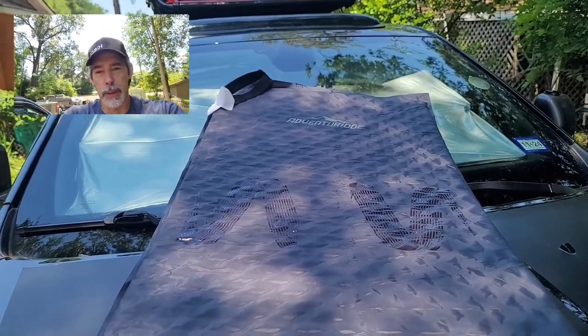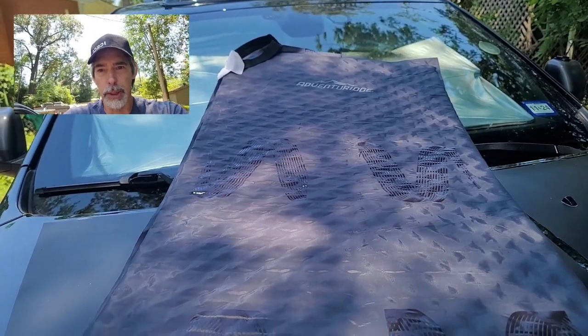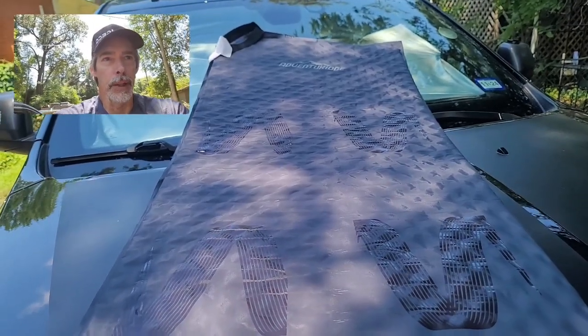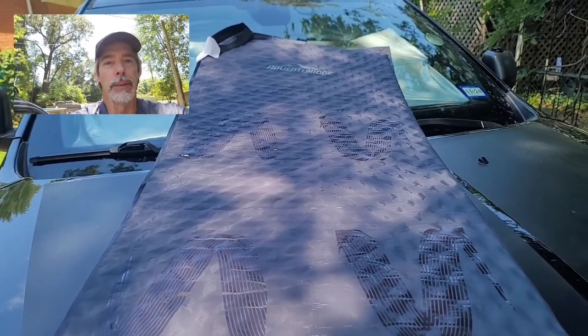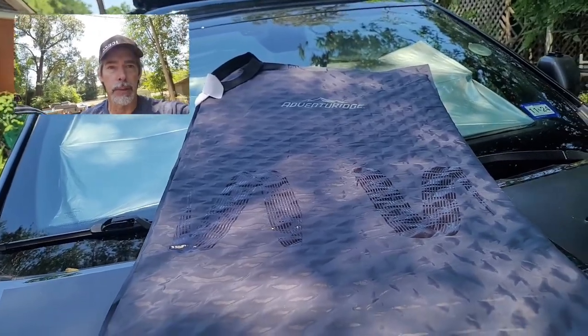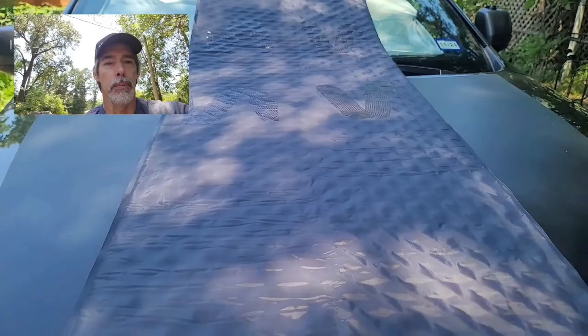I plan on doing some car camping as I explore some overland routes, and I'll be able to just throw this out in the back of the Jeep and have a bed. I won't have to worry about airing up an air mattress if I don't want to, but I have the gear so I'll just use it all. If you have an Aldi's near you, go check out these $16 self-inflatable mattresses.